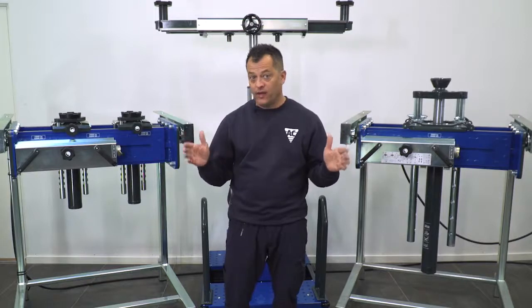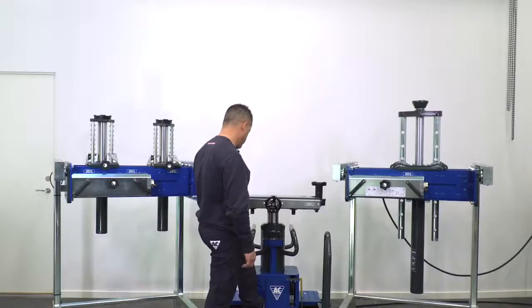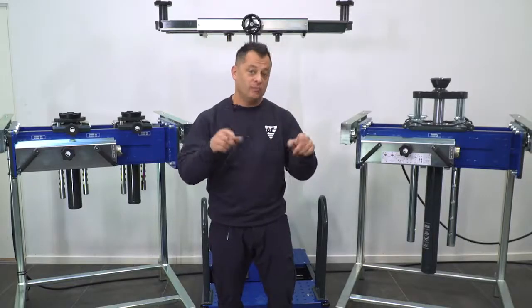These are available in a wide range of configurations, from a single cylinder basic model to a single cylinder telescopic like the one we see behind us. We also have models with two cylinders, some with mechanical locks.